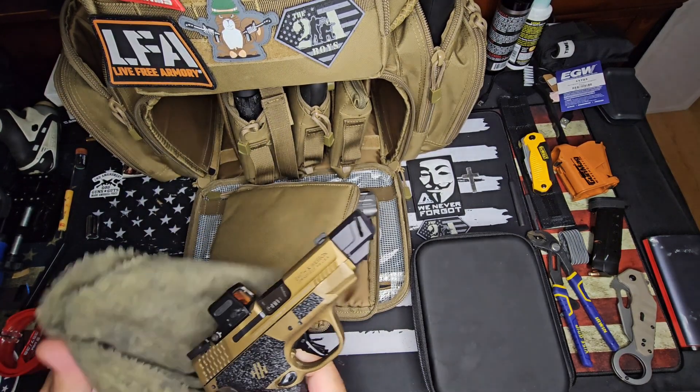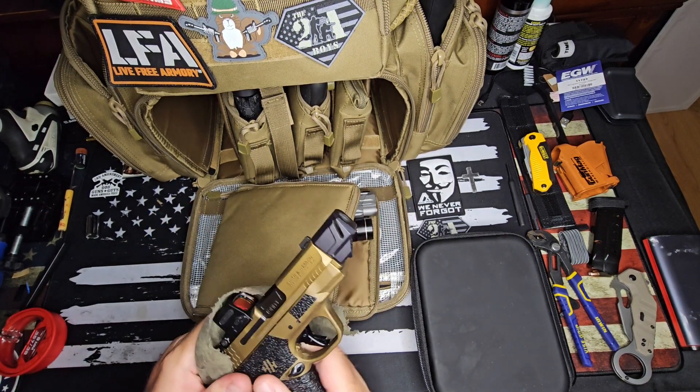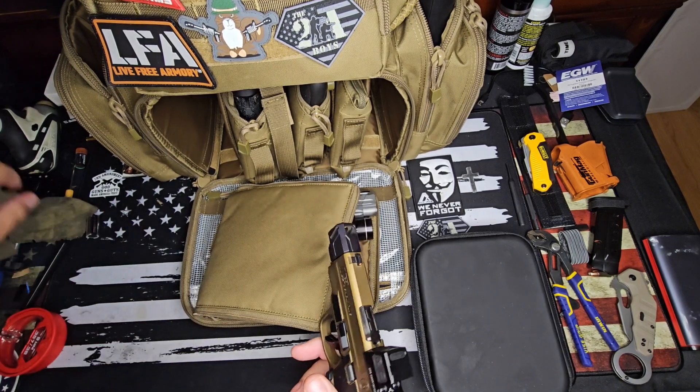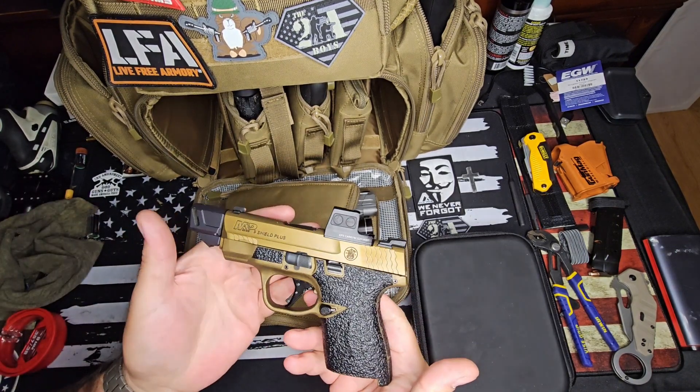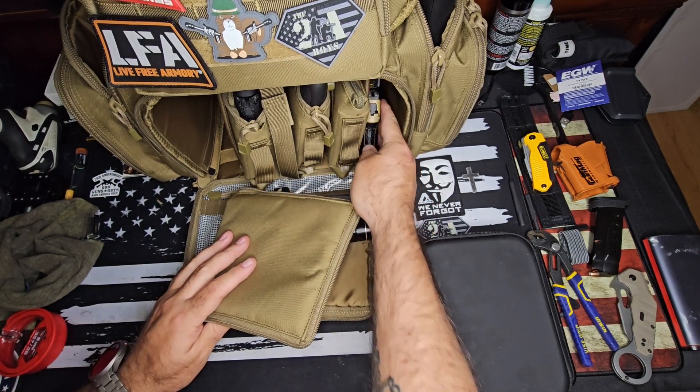I already put it right back in the carry rotation after I got home from the range. Like I said, I cleaned it, put the defensive ammo in it, put it in my pack, went out for a ride and brought it with me, and felt very confident after today's day at the range. Shield Plus — awesome. I absolutely loved it.